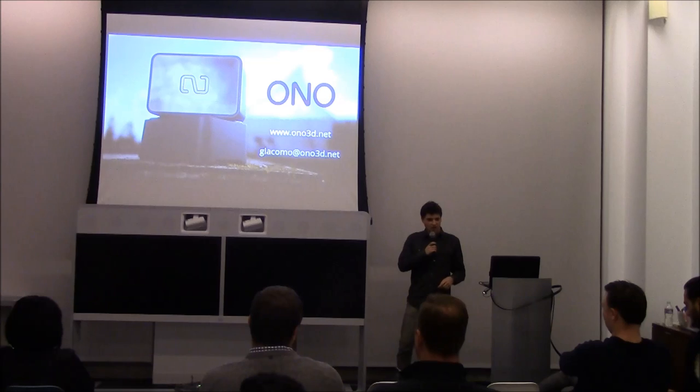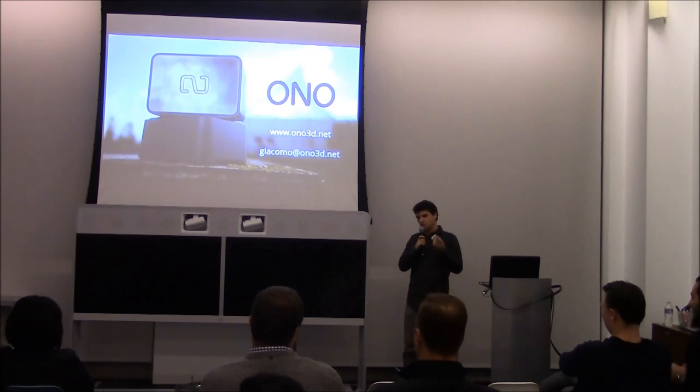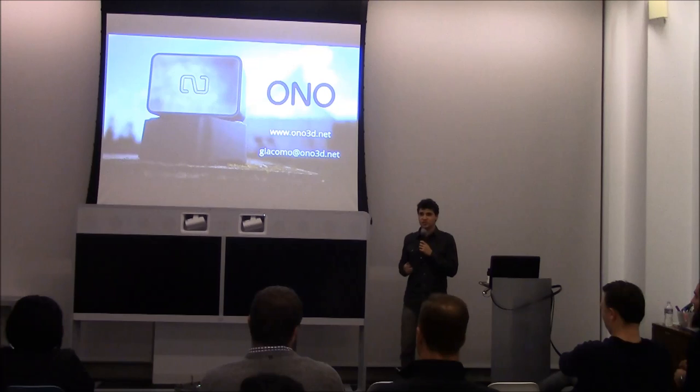How much for the resins? It's $15 for a 100 milliliter bottle. Depending on what you're printing — whether it's solid or not — that's 100 cubic centimeters of printing area. You're not usually going to be printing full bricks, so you can get like five or six prints out of one bottle.